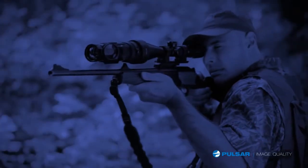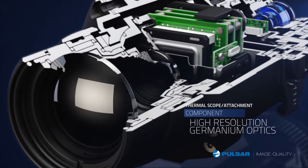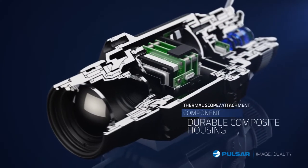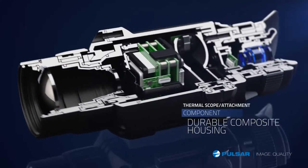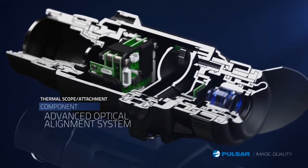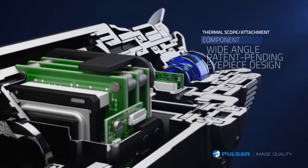The innovative and compact Core FXD is engineered with high-resolution germanium optics to provide superior image quality. Core's durable composite construction holds the system together. The unit features precision-adjusted optics for optimum viewing and a patent-pending wide-angle eyepiece design.